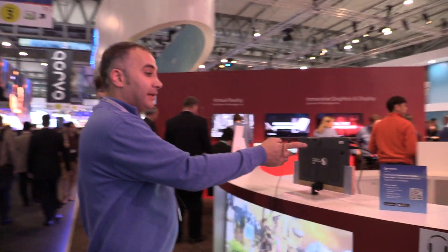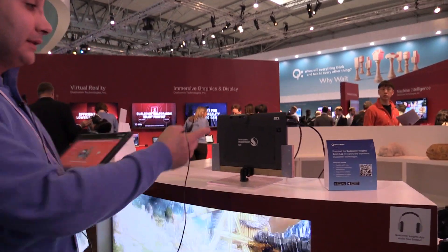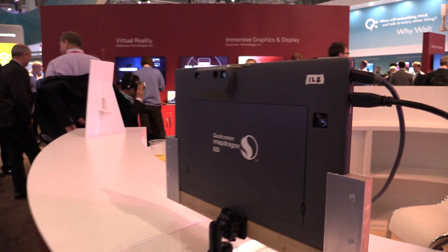What we show is actually a 3D scanning technology. We have a tablet with a structural light sensor which has a laser transmitter, laser receiver, and color camera. What we can do is use such a sensor to create 3D models.